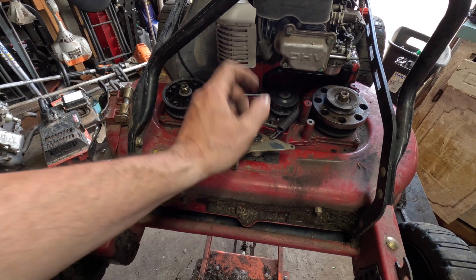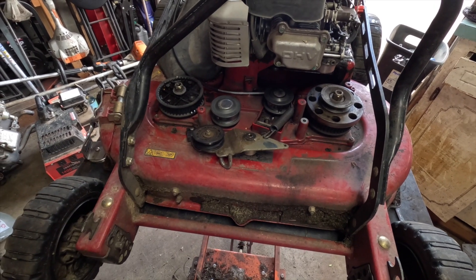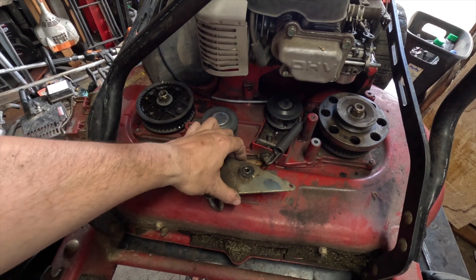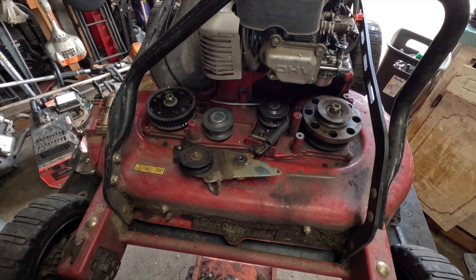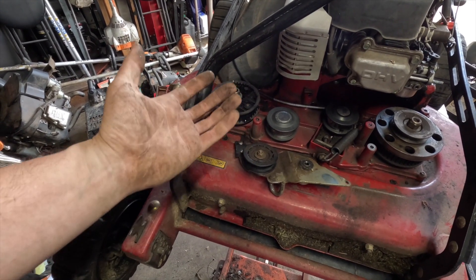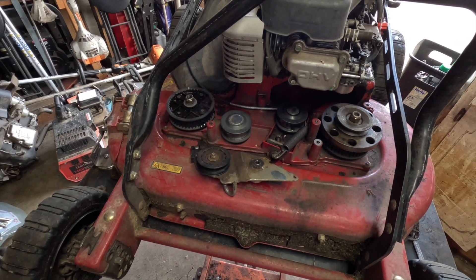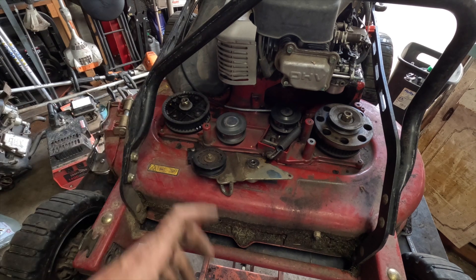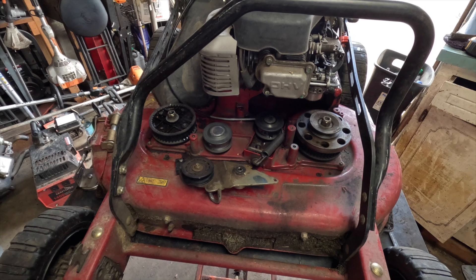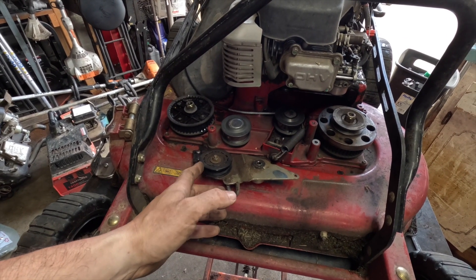These don't usually go out so you generally don't have to replace them. However, something that can occur is this little area can get egged out over time, so you might have to get a new one. If the brake is getting egged out, you can usually buy an Exmark kit that includes a cable too, and more likely than not your cable is going to be trash shortly as well, so you might as well get the whole thing. That's number one of what's going to happen when you tighten your belt too tight.